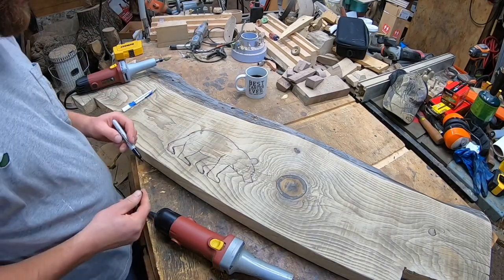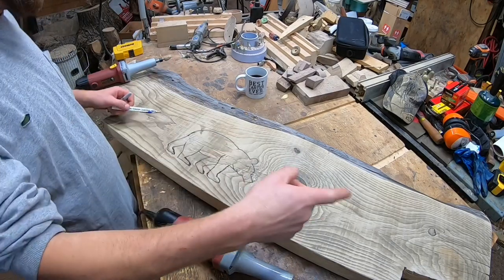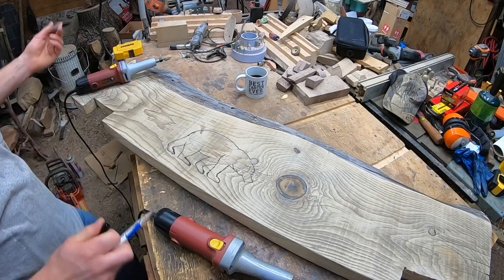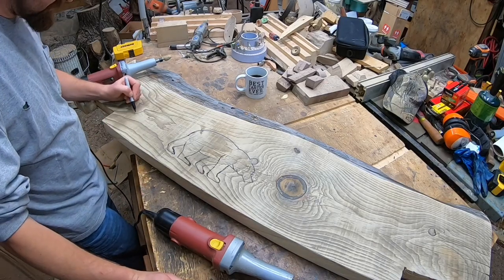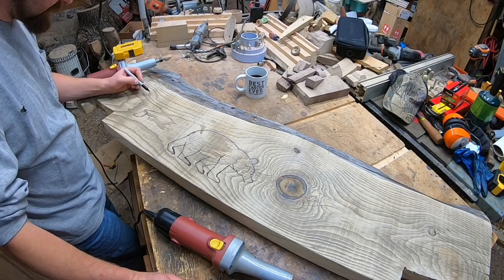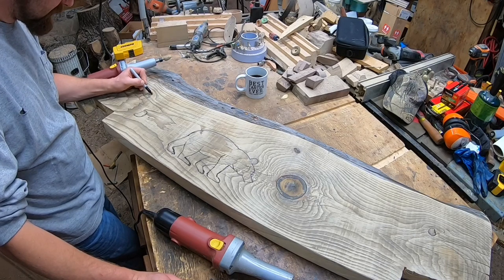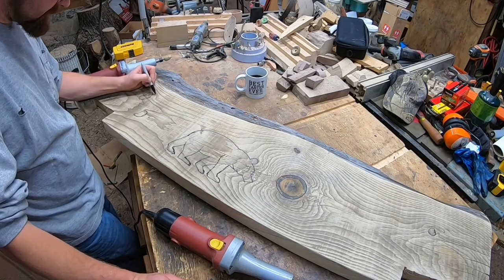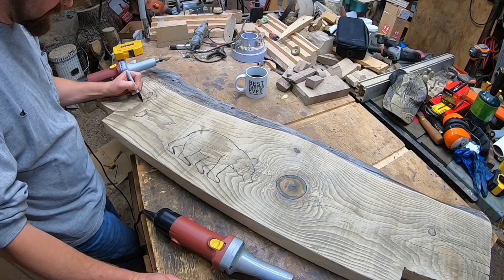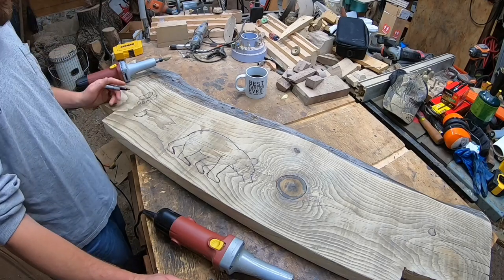So there we go — we've got a bear silhouette. This would be the same idea for doing the trees and maybe some bear tracks. Look up some photos and just draw them on. You know, like some bear tracks — they're really not that hard. That's like the pad, and you do one, two, three, five toes. Line them up the way you want them.